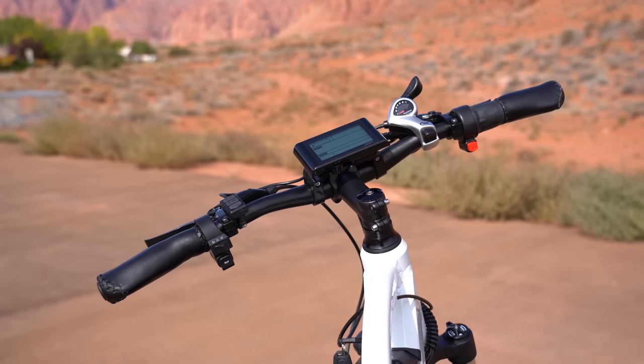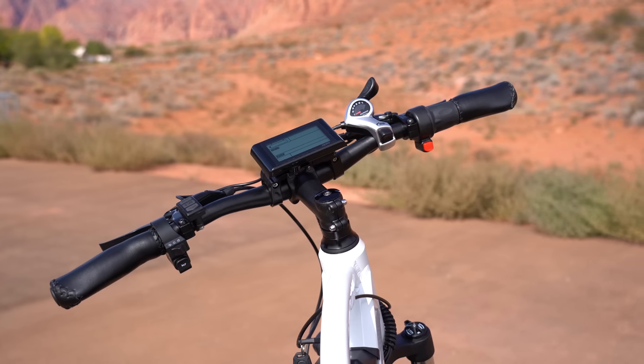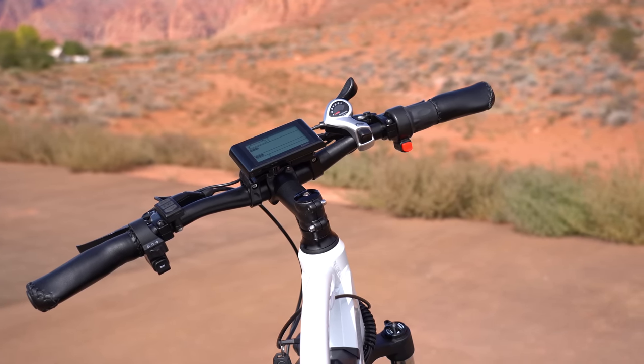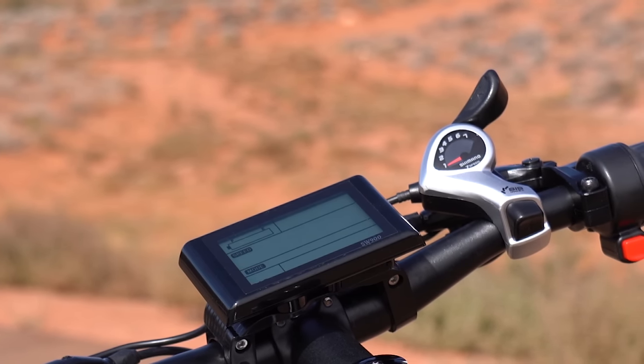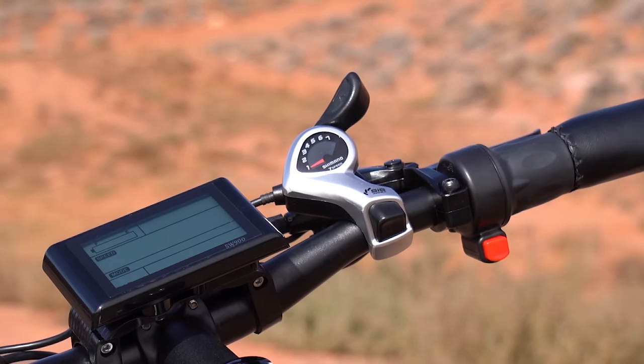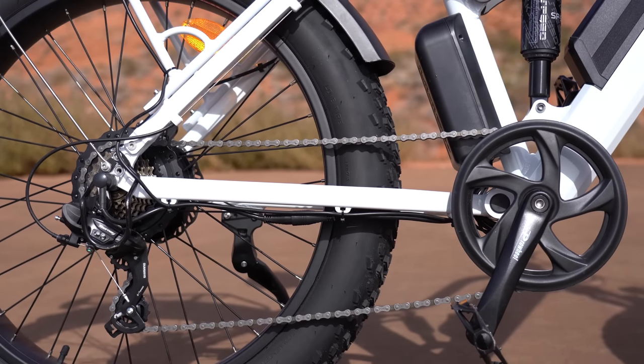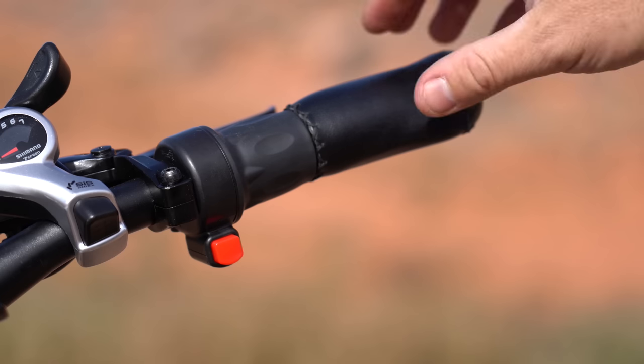The handlebars are a little narrow for my liking — for a bike this size, I'd like to see another 2 or 3 inches. I do like the 7-speed shifter. You've got a push button so going up is one at a time, and one push on my thumb goes from 7 down to 1. That's quick, smooth, and fast — no problems with the shifter.